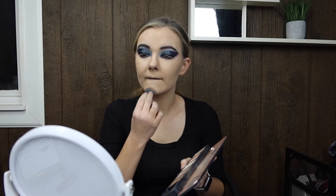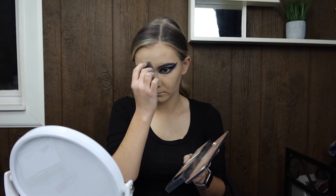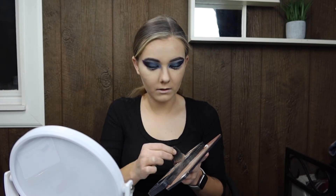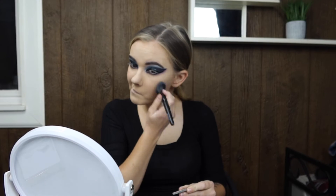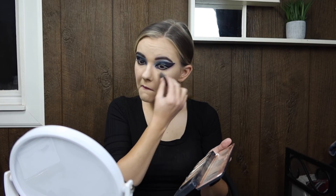Now we're going in with the light highlighter, just cleaning up underneath the cheekbone lines and doing the T-zone. Now we're going in with some blush to highlight the cheeks a little bit. Then I'm doing the exclamation mark on my nose — it's this highlighting stick; I've never done this before but I feel like it went well. Now we're doing a little more highlighter, this one more iridescent, along the cheekbone.